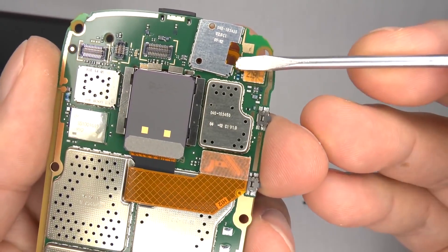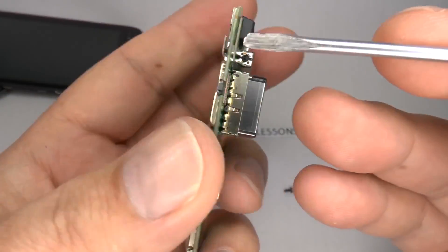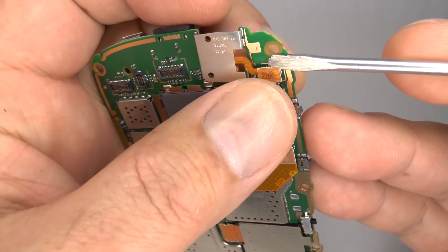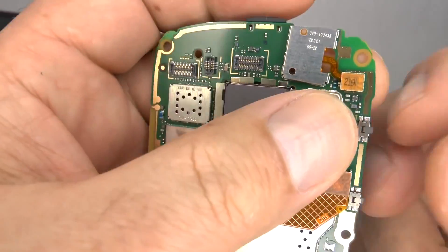This is the flex connector for your headphone socket. If you need to replace this for any reason, then you can disconnect it, fit your new one, and plug it back in again.